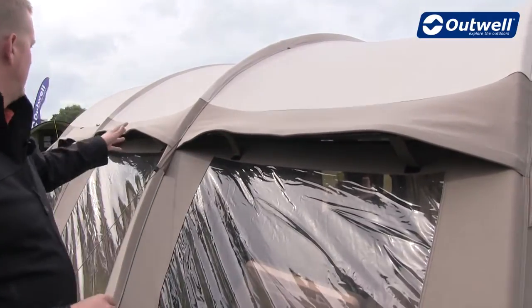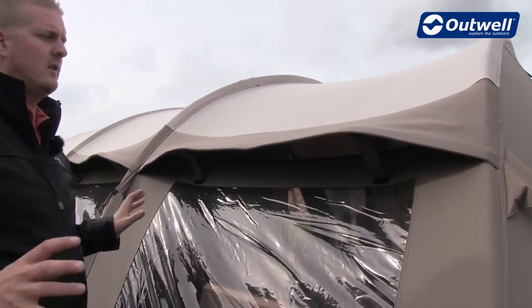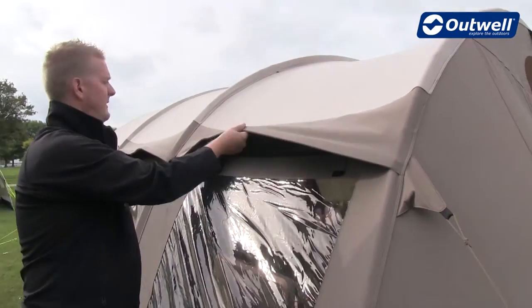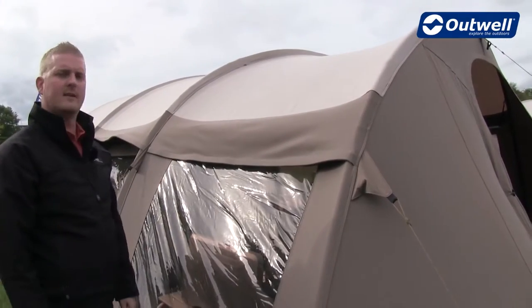We can see on the fly sheet here, all the way down the sides, that we have these large ventilation panels. They are obviously there to allow nice cool fresh air into the tent. If it gets a little bit too chilly we can close these very simply by taking the velcro tabs away and pushing down on the ventilation.